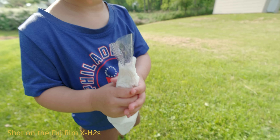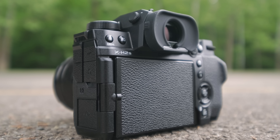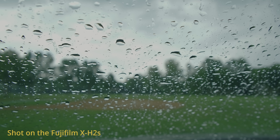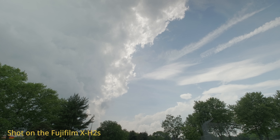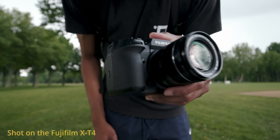Okay, enjoy. Bye. Here it is — the Fujifilm X-H2S: 6.2K open gate, internal ProRes, 4K60, 4K120, unlimited recording. Yeah, it's a lot. But here are my first impressions.